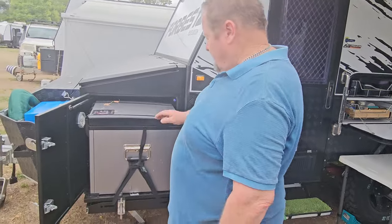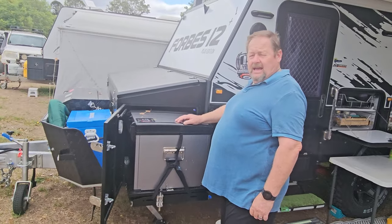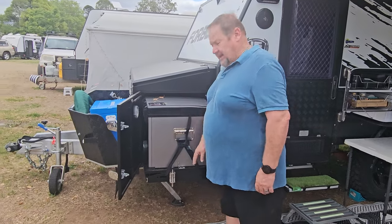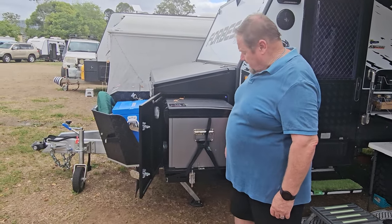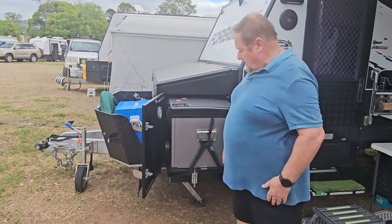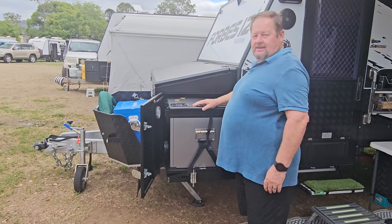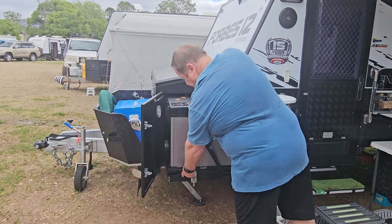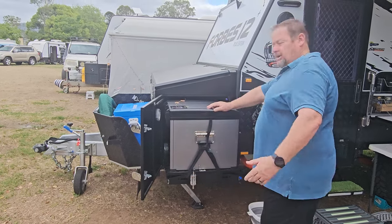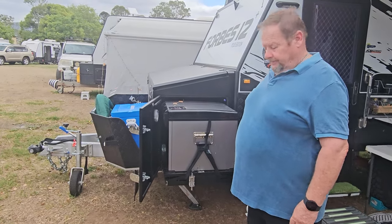We've been running the Baby Leader Austral fridge for over two years and it hasn't let us down. But with the MDC, the issue we had was it has a bracket for bigger fridges and a fridge slide on the bottom — and if you have the perfect size fridge, it's too big for the bottom slide and too small for the bracket, so it kept moving around a bit. I just put a couple of brackets in and now it doesn't move. Very happy with that.